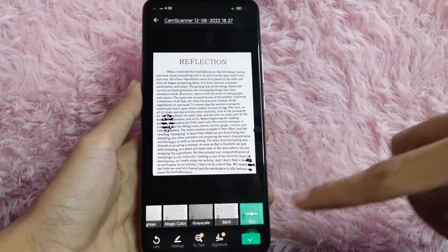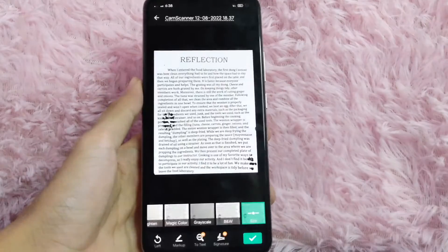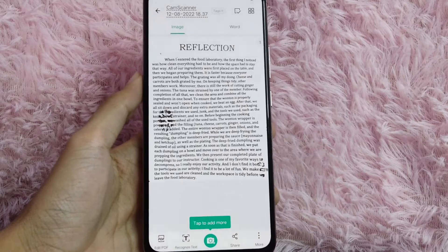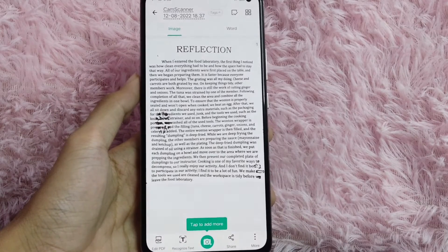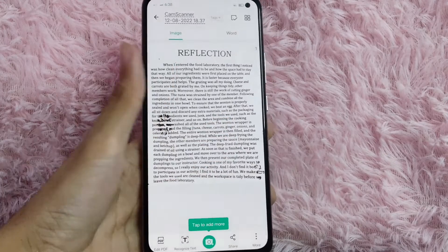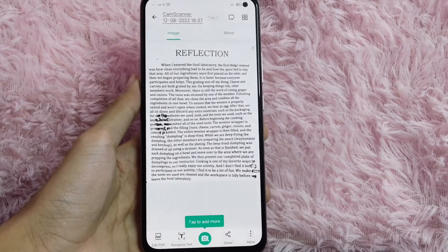After you select a filter, click the check icon at the lower right corner of your screen. You will see the document is already scanned. You can also press the camera icon to scan more documents.